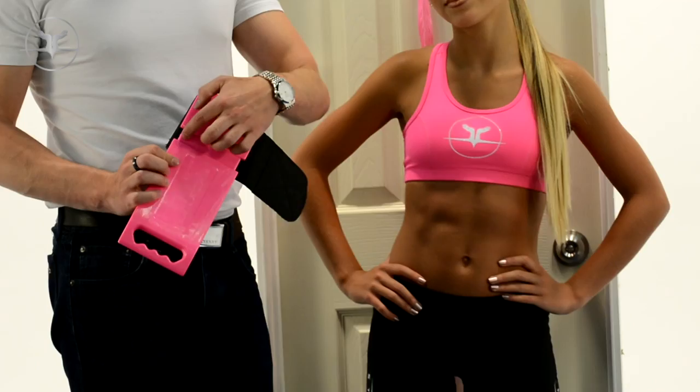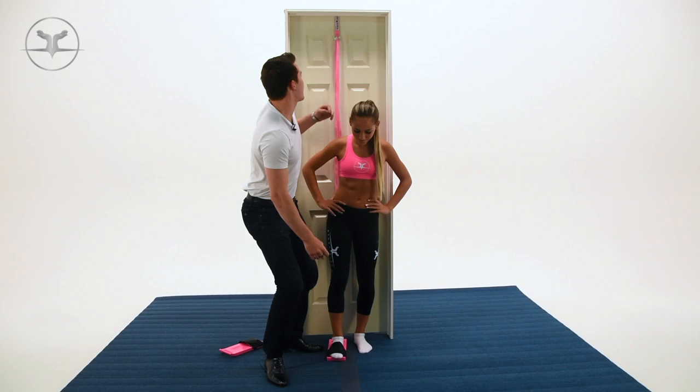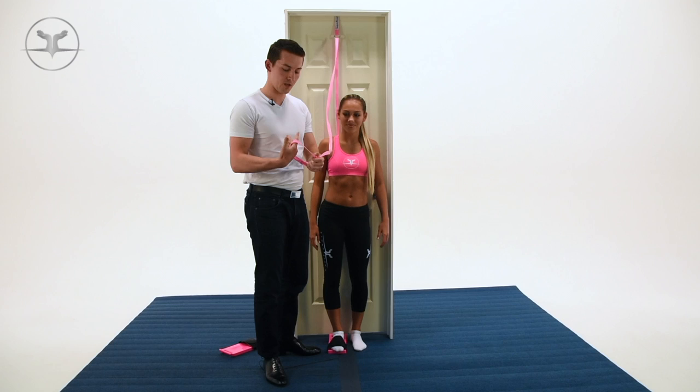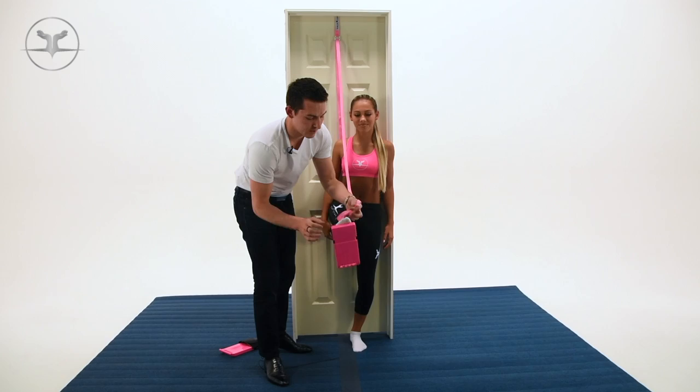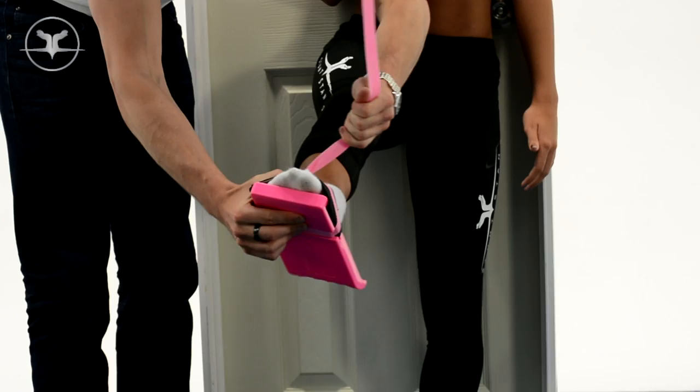It's got an indentation where the strap will run through and won't slide off. To use this, step on it with your toes off the edge again and strap it onto your foot. Take your door strap, make the same loop you used before, grab it, and pull it through — it's going to make a slipknot. Put the strap into the indentation and tighten it down by pulling the loop, so it won't slide off your foot when using the door strap.